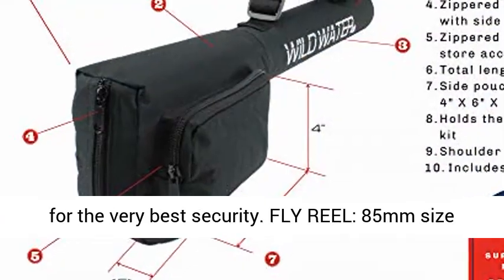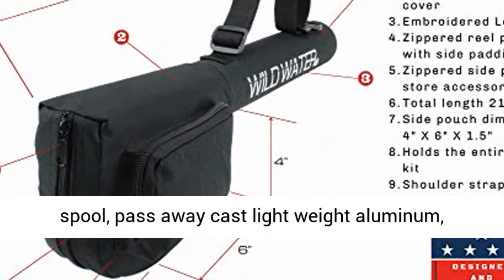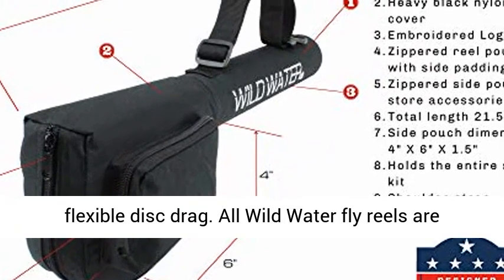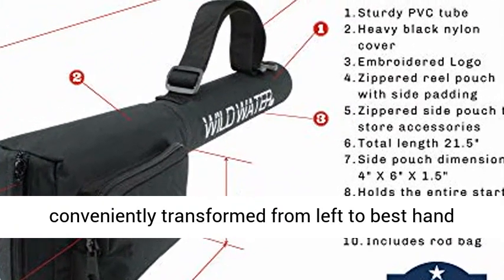Fly reel: 85-millimeter diameter spool, die-cast lightweight aluminum, adjustable disc drag. All Wild Water fly reels are easily converted from left to right hand retrieve.